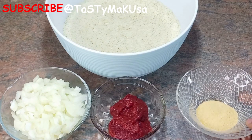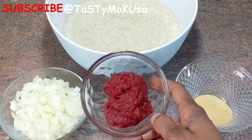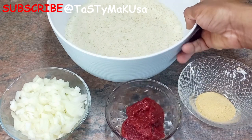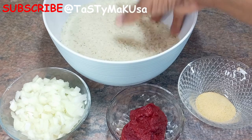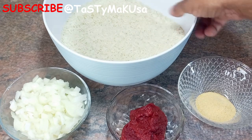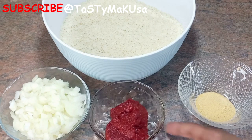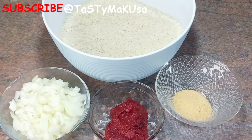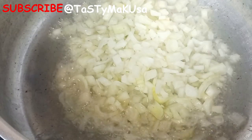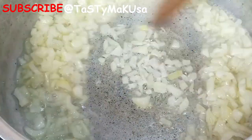Hi guys, today we are doing a very quick, simple and easy dish. We call it lo soya boulay, or you can also call it rice in tomato paste. You don't need many ingredients — just your tomato paste, some chicken bouillon, four cups of rice, your onion, and your oil.